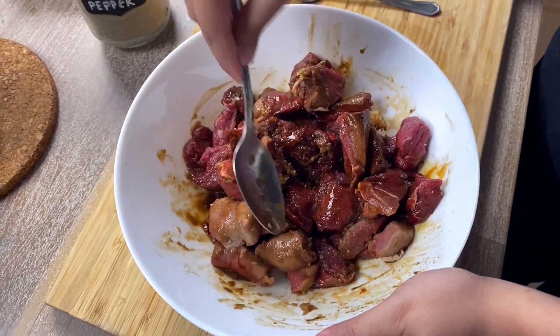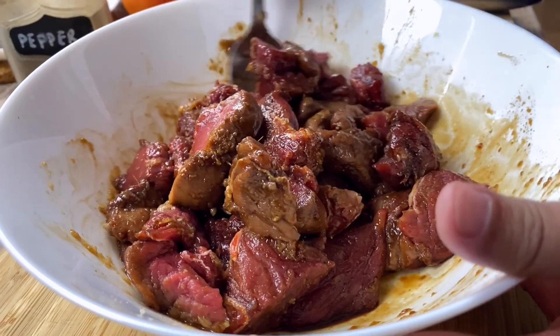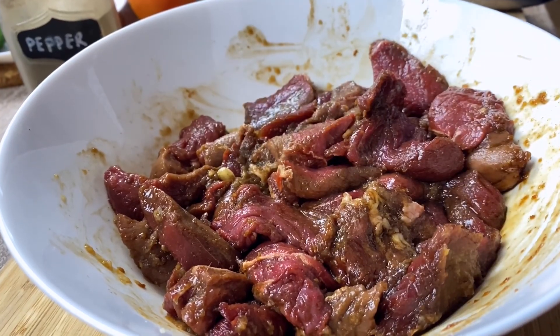Mix everything well and let it marinate for at least half an hour. You really want the beef to be seasoned nicely but not overly marinated so that it loses its steak flavor. So after half an hour, we are ready to cook the beef.